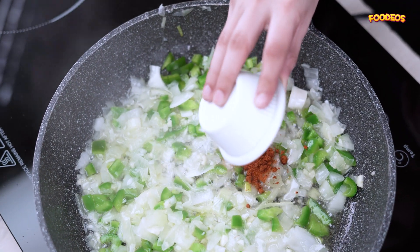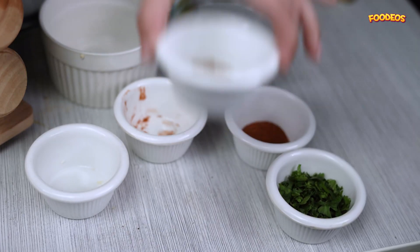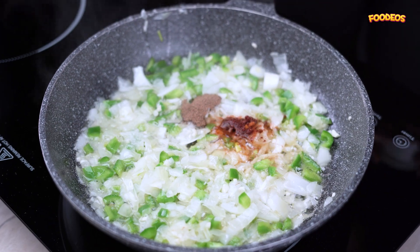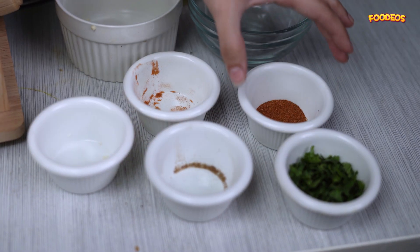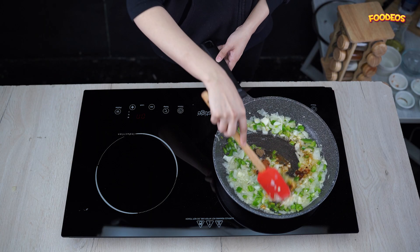Then add some paprika, cumin powder, and red chili powder, and cook for a minute.